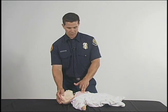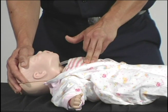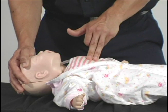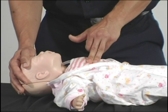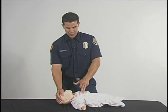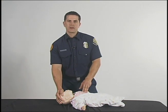And you are going to give your 30 compressions: 1, 2, 3, 4, 5, 6, 7, 8, 9, 10, 11, 12, 13, 14, 15, 16, 17, 18, 19, 20, 21, 22, 23, 24, 25, 26, 27, 28, 29, 30.